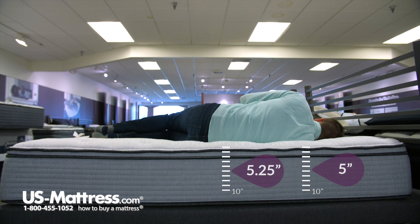Laying on my side, I would say that this mattress would be good for a side sleeper of my body type as well. You can see that my head is flat with the surface of the mattress, which is what you're looking for to indicate proper spinal alignment.